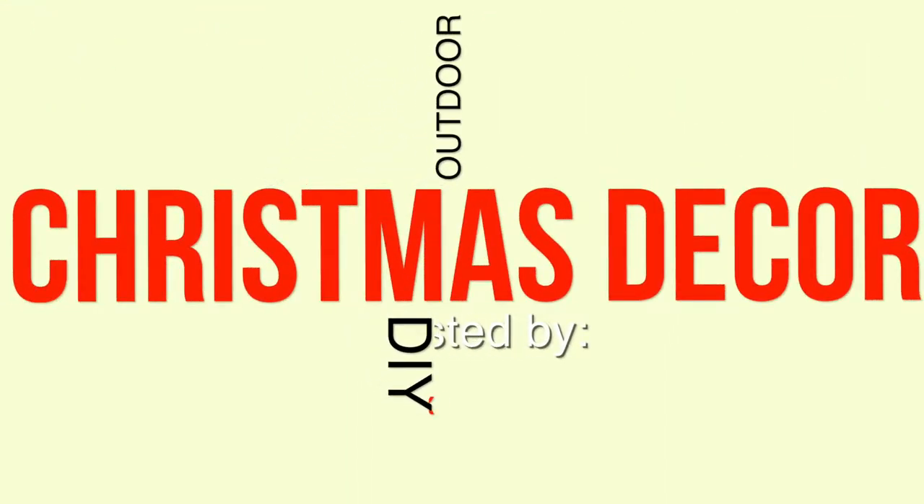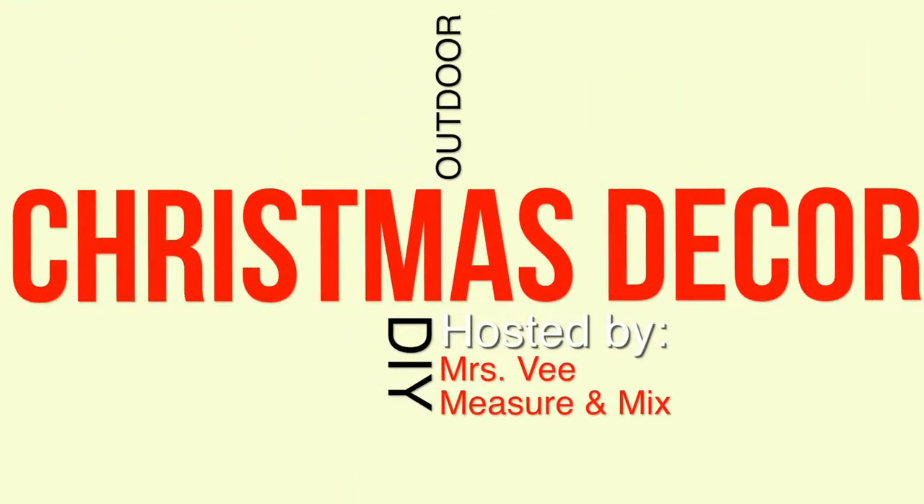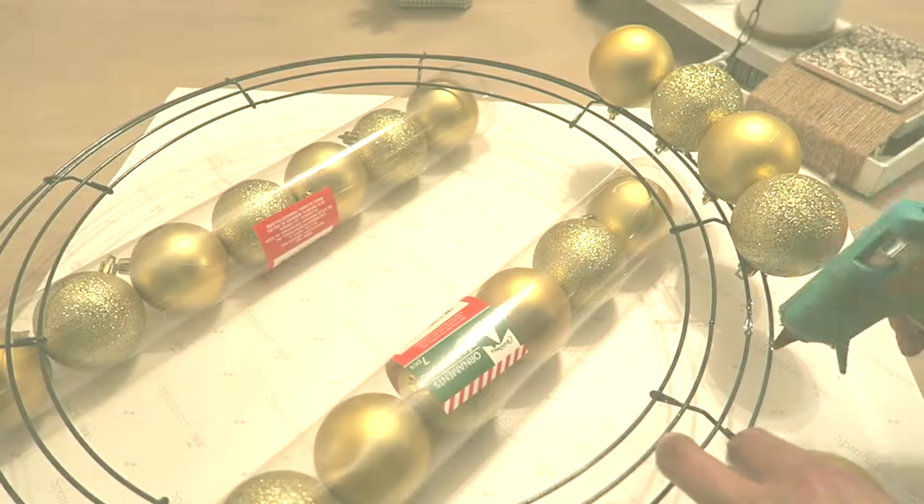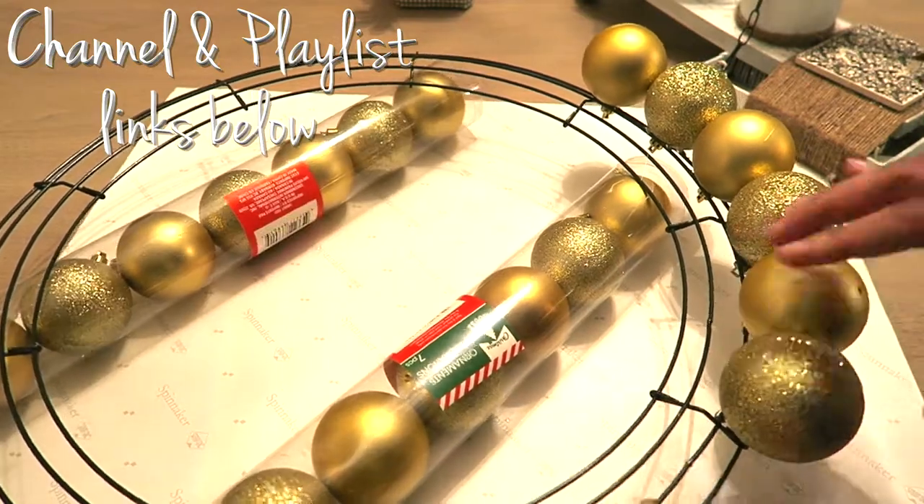Hey everyone, this is a Christmas decor video for outdoor DIY projects hosted by Ms. V and Measure & Mix. Measure & Mix is teaming up with Mrs. V this time.